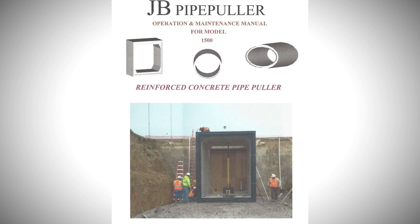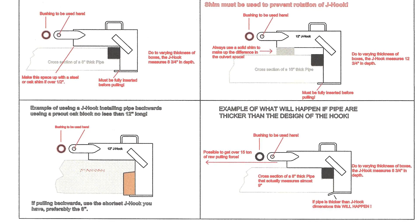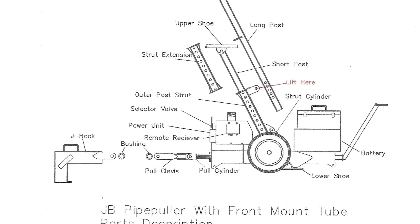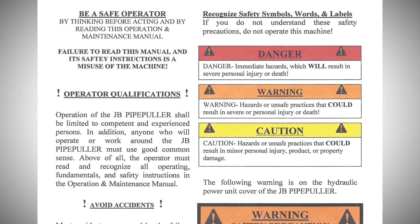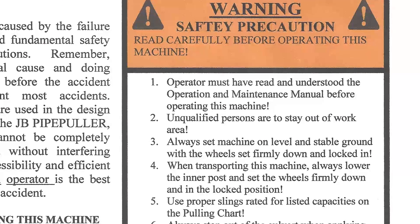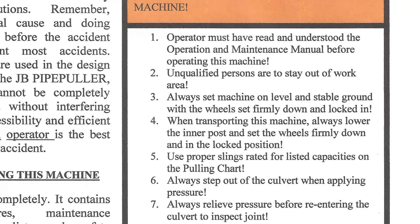Before operating this machine, read the manual completely. It contains setup procedures, maintenance information, parts list, and safety instructions that will prevent accidents. Recognize safety symbols, words, and labels. If you do not understand these precautions, do not operate this machine.